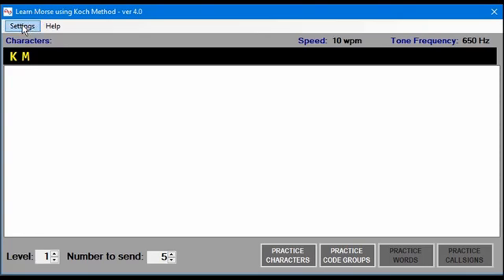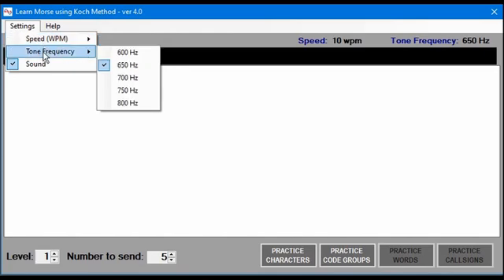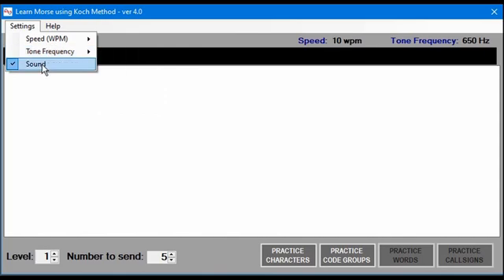First we'll take a look at the settings. You can set the speed at 10 to 20 words per minute. This is the timing between characters and words using the Farnsworth method. All characters are sent at 20 words per minute. You can change the tone frequency between 600 and 800 Hz — currently set at 650 Hz. You can also turn sound on or off, which applies when you're practicing characters and get one correct or incorrect.